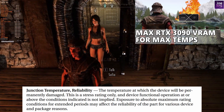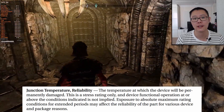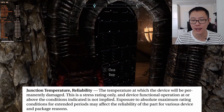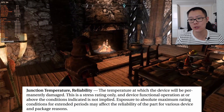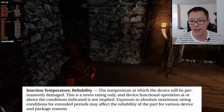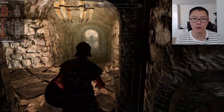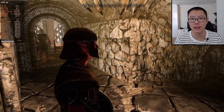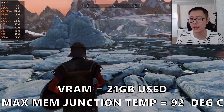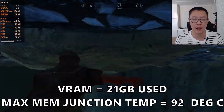Junction temperature reliability is the temperature at which the device will be permanently damaged. This is a stress rating only, and device functional operation at or above these conditions is not implied. Exposure to absolute maximum rating conditions for extended periods may affect the reliability of the part. I believe this is what Igor's Lab is referring to when he says that memory is going to permanently degrade — and if you go past 120 degrees, your memory is just going to be permanently damaged.